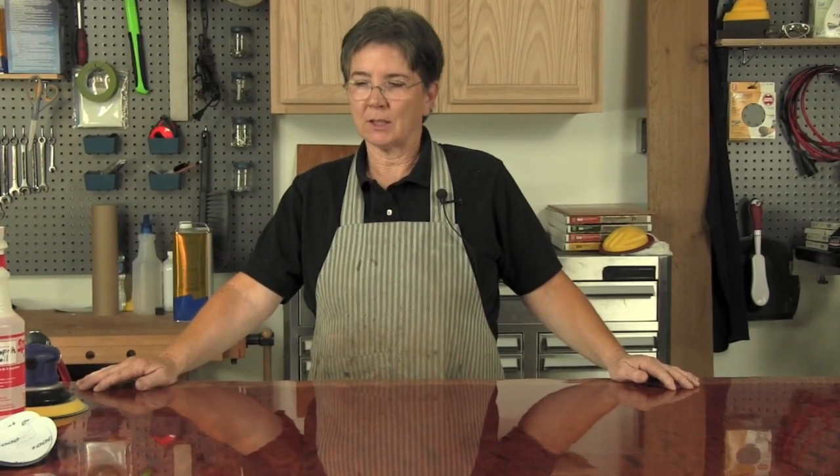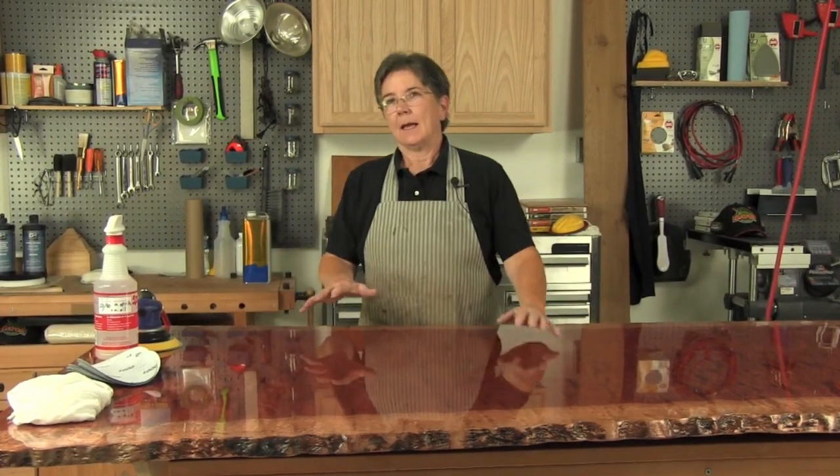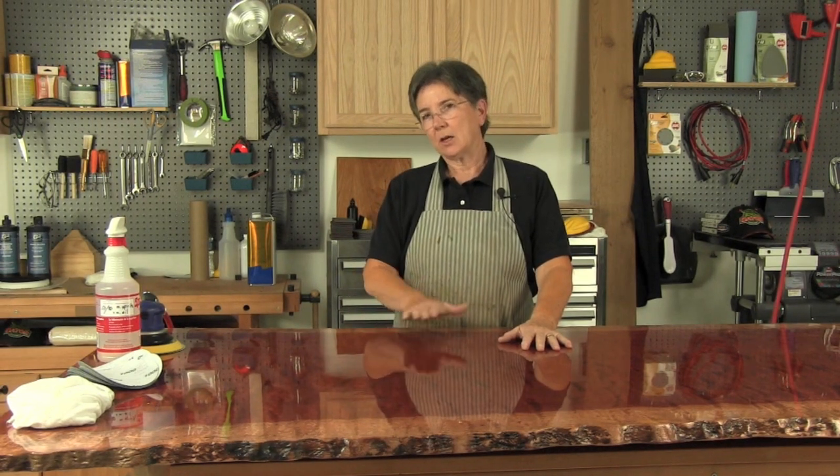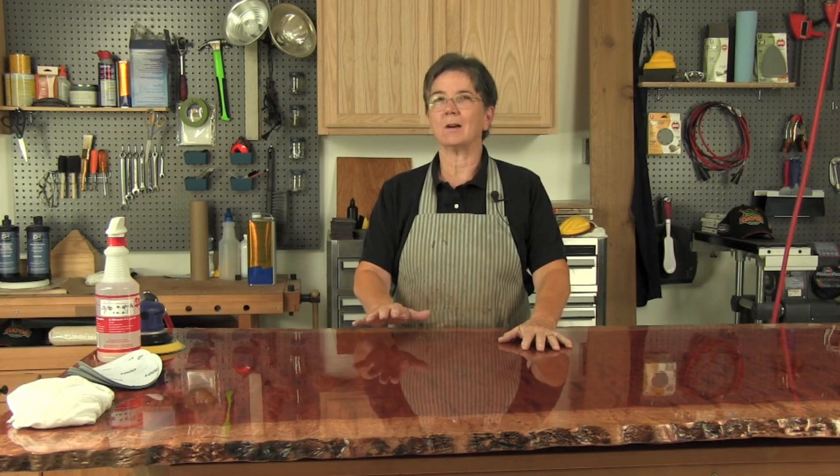Hi, I'm Terri Masashi. We're here in the finishing shop today and we're going to be polishing out this beautiful waterfall Bubinga board. The finish on here has been laid up and it is not polished out yet. You can see that it's incredibly glossy, but after we polish it out with the various abrasives and the liquid polishes it's going to look like a pool of water — it's going to look like glass.